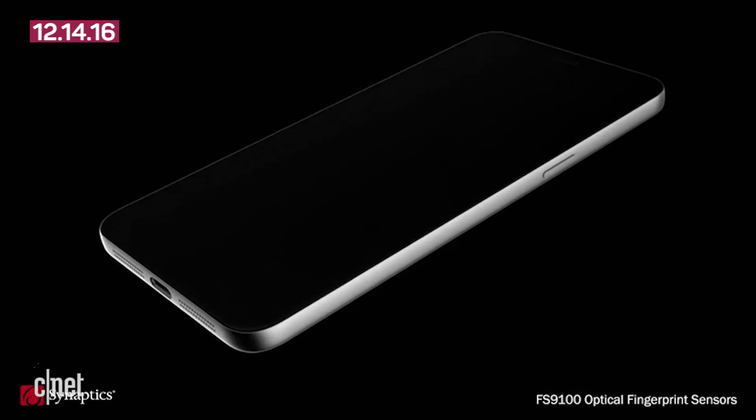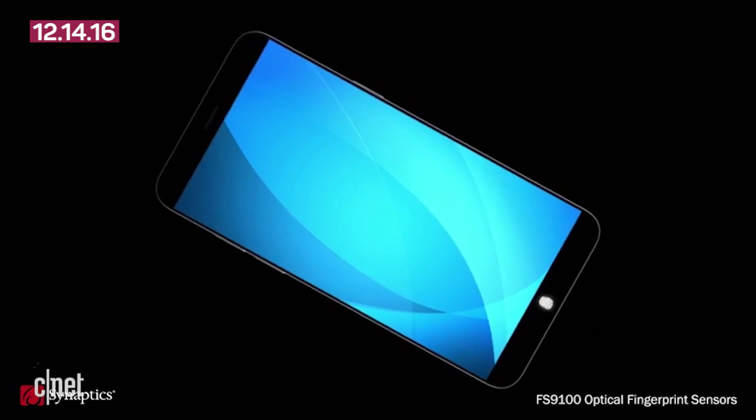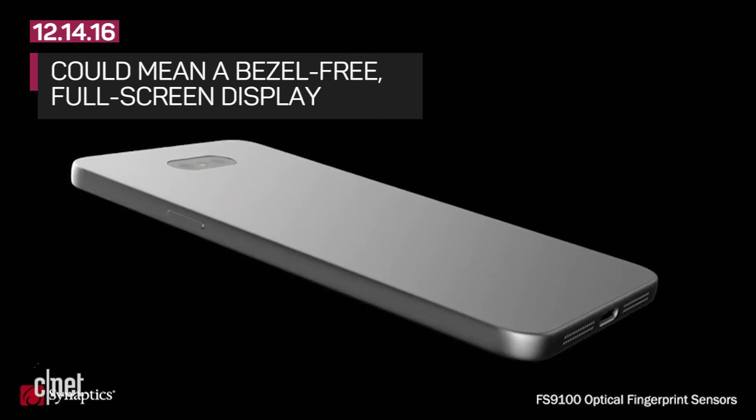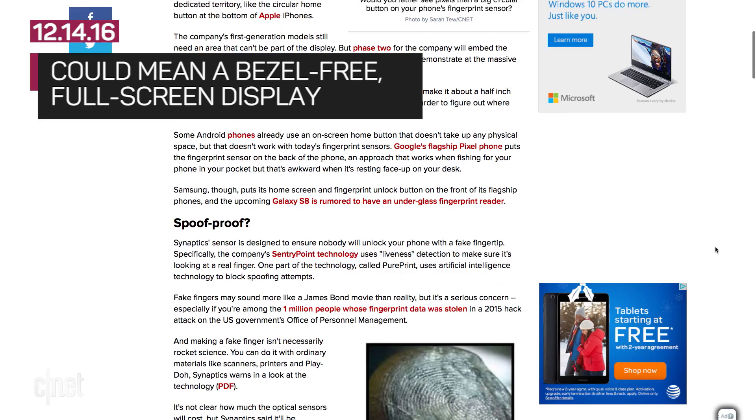The Natural ID FS9100 is made to be invisible to the eye when you're looking at your phone's screen, since it lives under the device's cover glass. That would mean more screen real estate for your phone and no home button in sight, which ties nicely into a rumor we've heard about the S8 getting a nearly full-screen display.